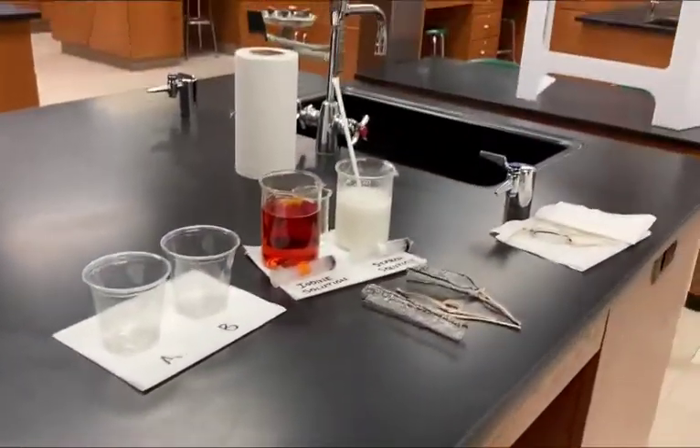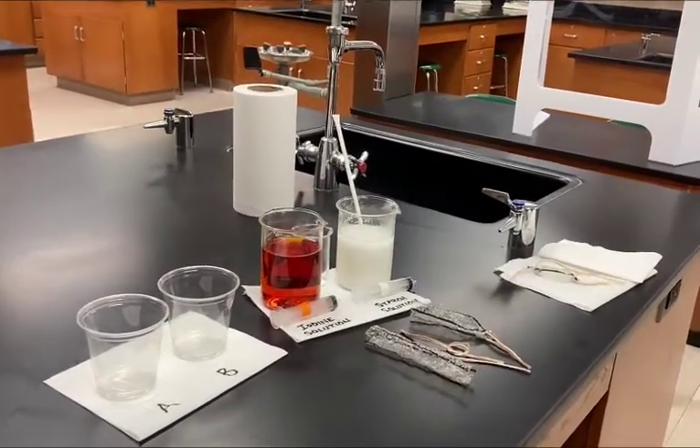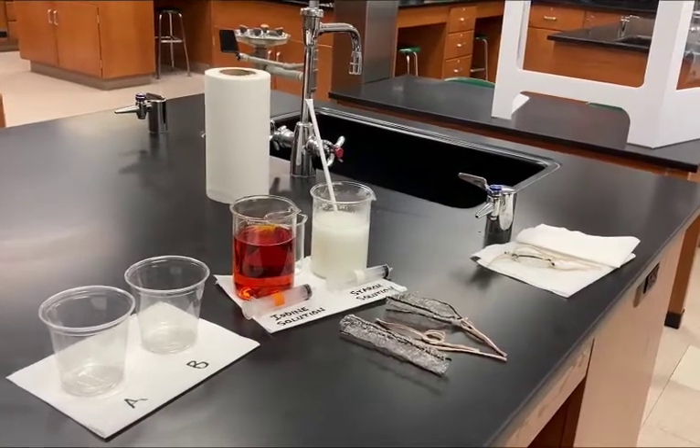Here's our setup. We have a couple of cups, a couple of solutions, syringes, string, dialysis tubing, and a couple of other things.